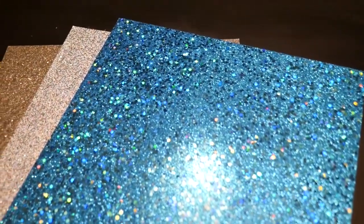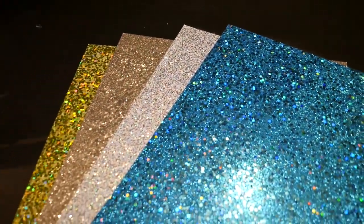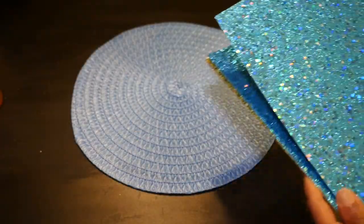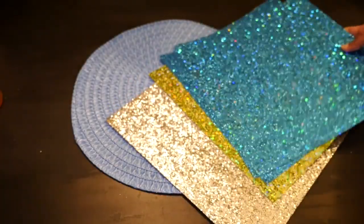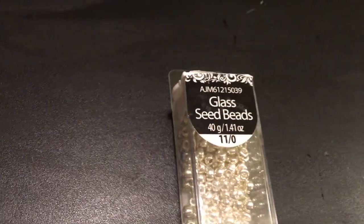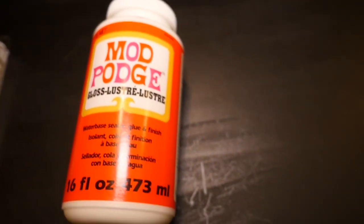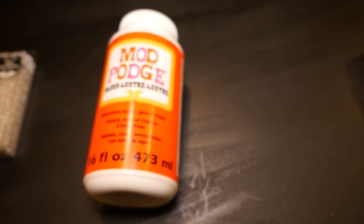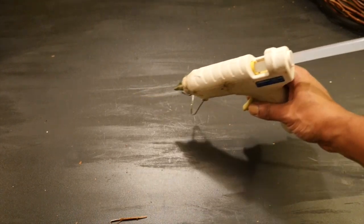From Michaels I found these gorgeous glittery sequin sheets on cardstock that I thought would give me a really nice beaded look. I'll be using two blue sheets, a greenish gold sheet, and a silver. While I was at Michaels I also picked up a pack of little silver beads and Mod Podge. You want to make sure you get the glossy version for this project. You can also get the beads and Mod Podge from Walmart, and you're going to need a hot glue gun.